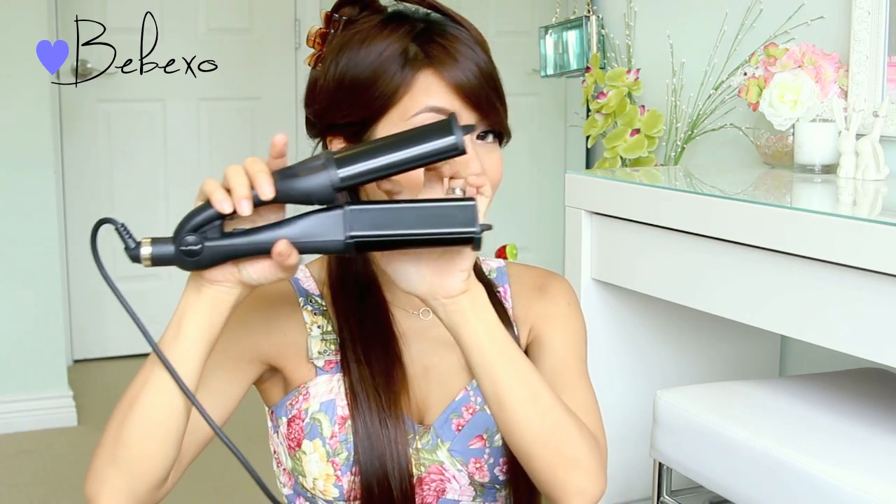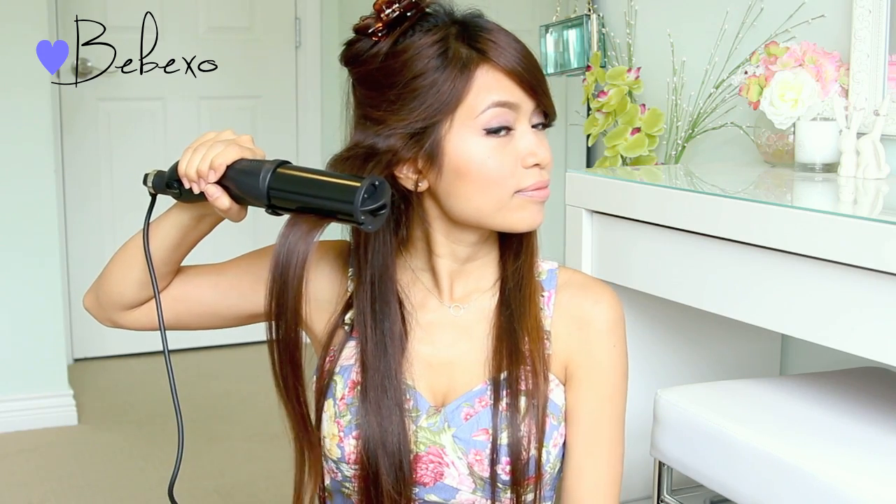What I'm going to do today is actually clamp my hair with the deep waver. It's really easy to use — all you have to do is pick up a section of hair, open the curler, and clamp your locks. Wait for about 10 seconds, then release and move the clamp down.